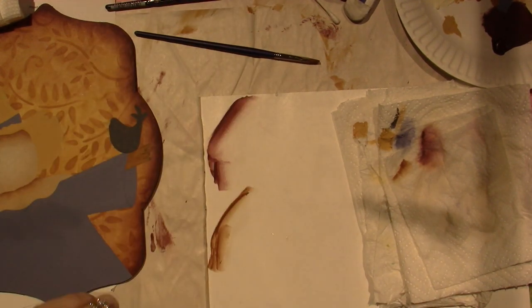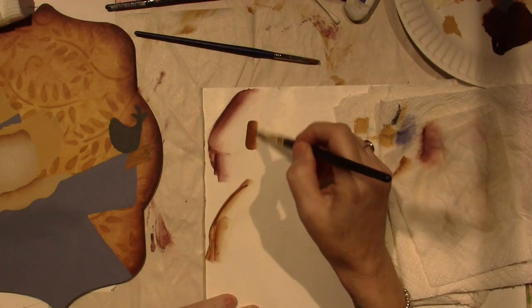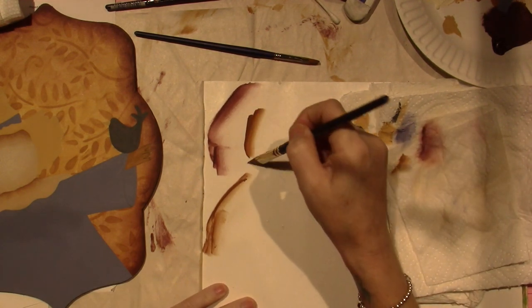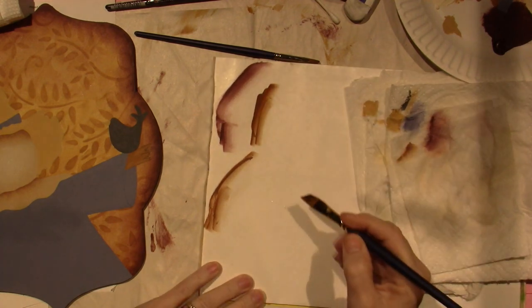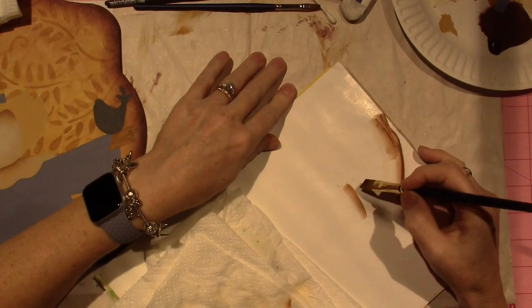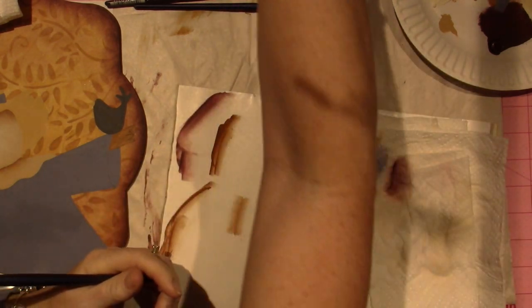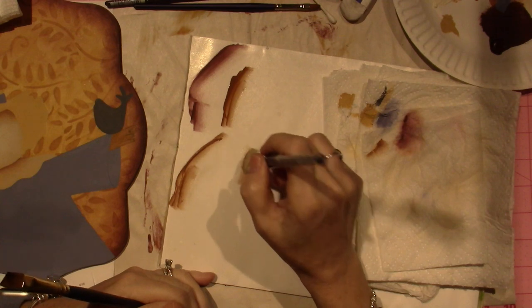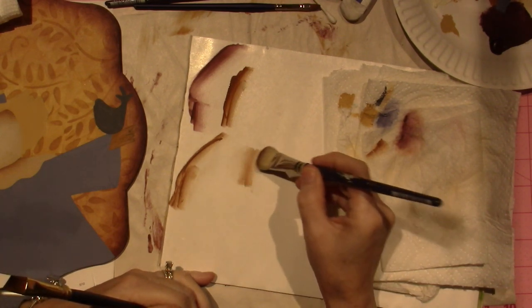Okay, so I'm going to use this color here and I'm going to load my brush the way I normally do for a float. Then what you want to do is float down one side and then flip it and go back to back. So I have both the floats.